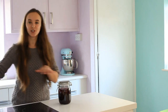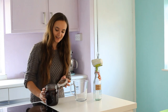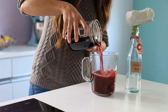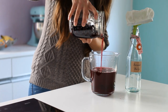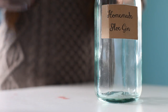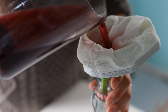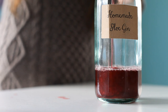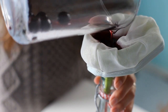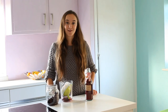This is one from last year's batch which we're going to bottle up now. Use a funnel and strain the gin through a muslin cloth or coffee filter into a sterilised bottle. And now it's ready for drinking!